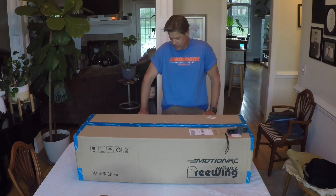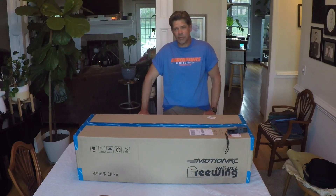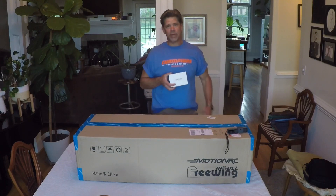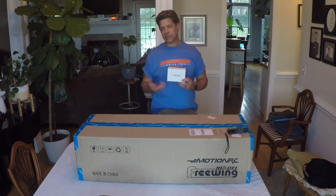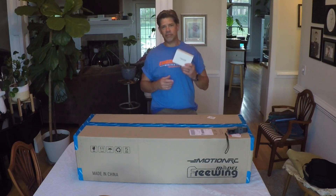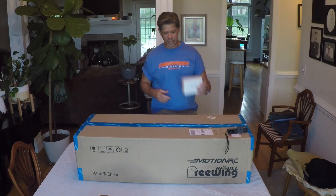I've already done one small unboxing — some things I got from Motion RC. I actually got a RunCam. I'm going to be hopefully attaching this to some of my planes. I've watched a lot of you guys out there putting them on your planes — Todd Brita and a lot of others — great video footage, so I figured I'd try that out.